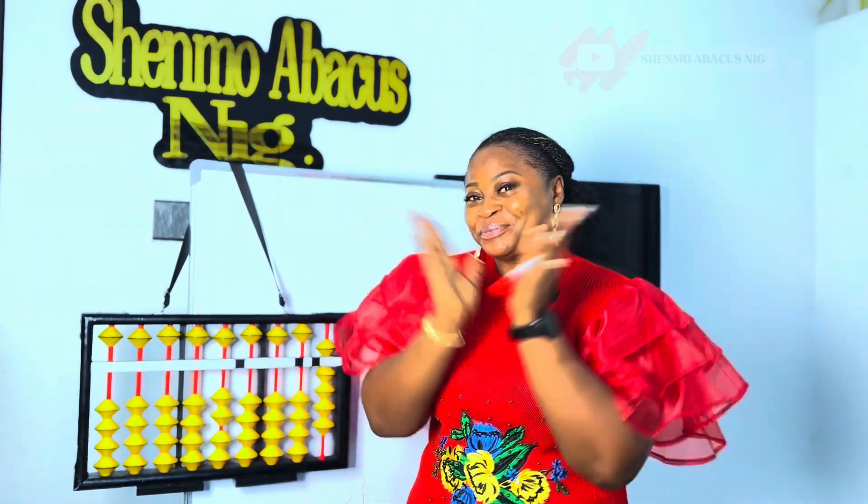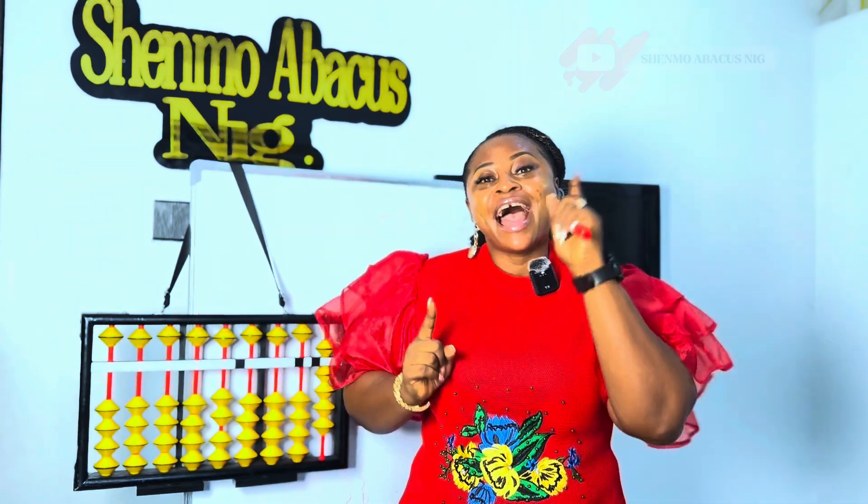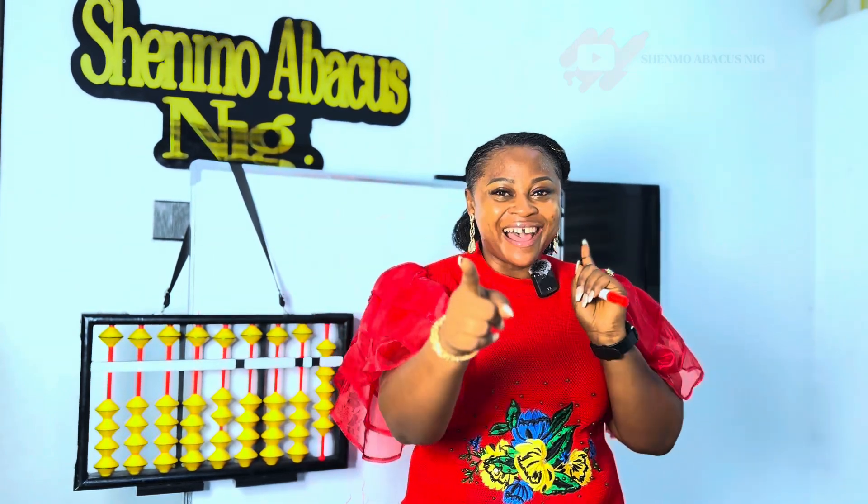Give yourself a Shenmue clap. I'm a Shenmue superstar! Alright friends, now that you have identified the beads and their numbers, we are going to do the same thing, but this time around we are going to use the flashcards. Are you ready? So let's go.